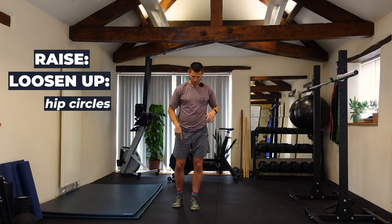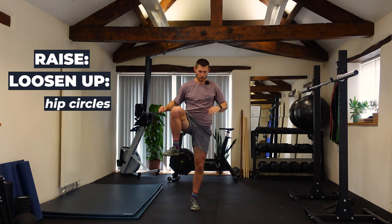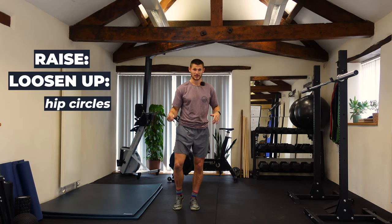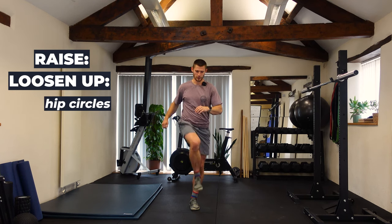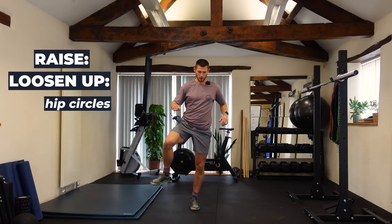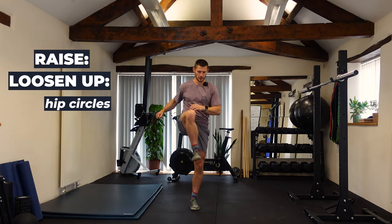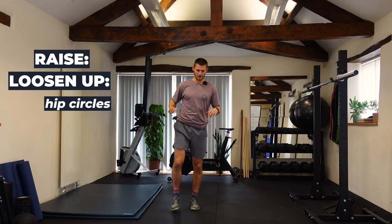From there we've got hip circles — starting with forward hip circles. Getting your balance and coming through this motion, imagining you're drawing a circle with your knee. If you're getting a bit of pinching or clicking in the hips, start with small reps and build them up as you go. About 10 to 15 each side.